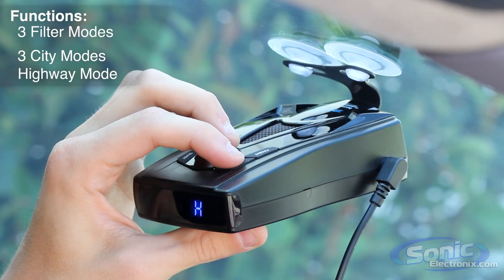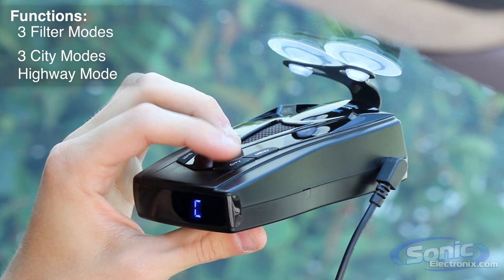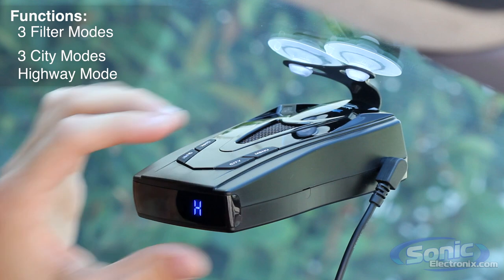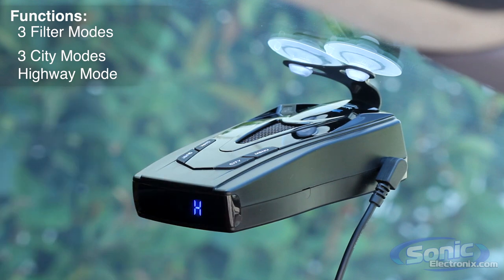Whistler knows how irritating false alarms can be, so this unit provides three filtering modes to be used along with the three city and highway modes, as well as selectable bands so you're only alerted to real threats.